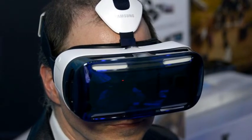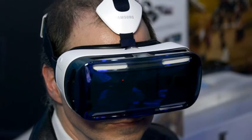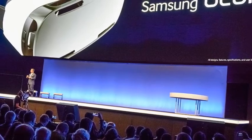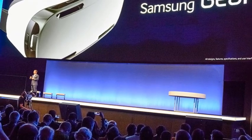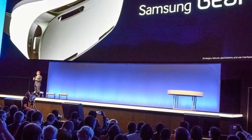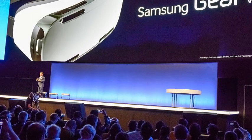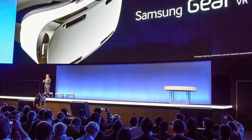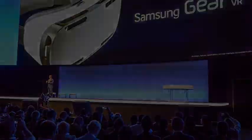Those hoping to get lost in virtual reality with the Gear VR should temper their expectations. Based on the hands-on time I got with the device at Samsung's developer conference a few weeks back, many of the experiences built thus far for the device are intentionally short, taking somewhere between 1 to 10 minutes each. That's actually more of a pro than a con, as it keeps you from getting too uncomfortable from any individual experience.